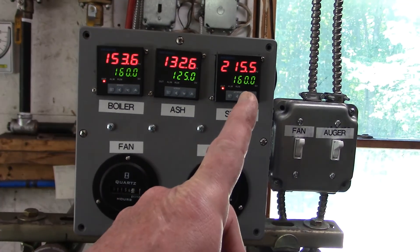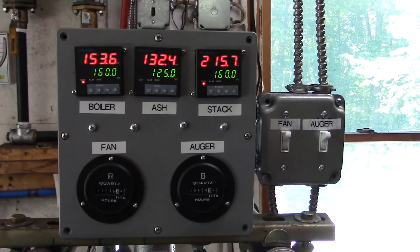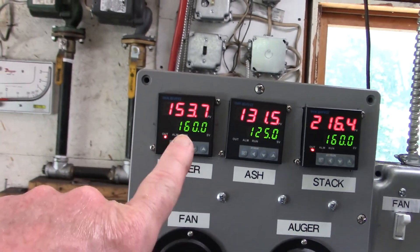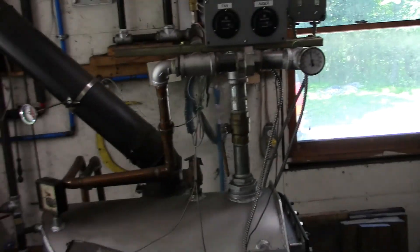A good sign is the stack temperature is going up — if it's over 200 the fire is not out. Let's see what's going on in here. Just some black rocks, but it'll recover. Yeah, we're at 153.7 now, so this looks like it's working.